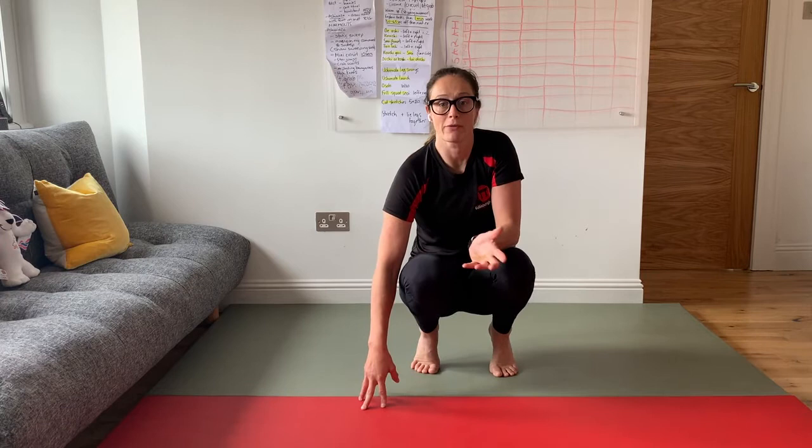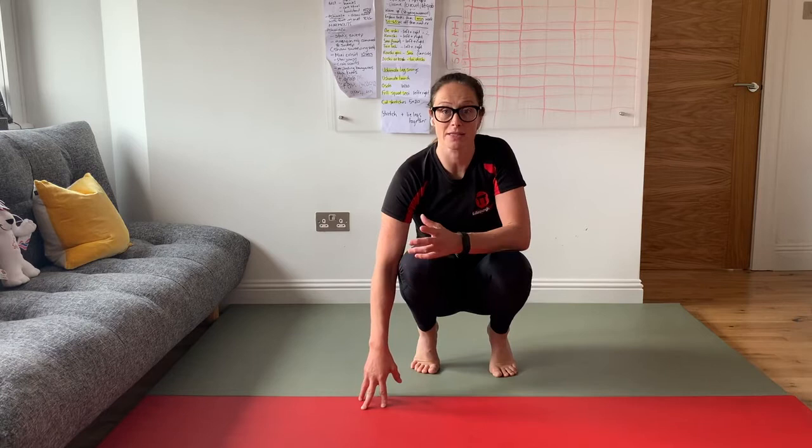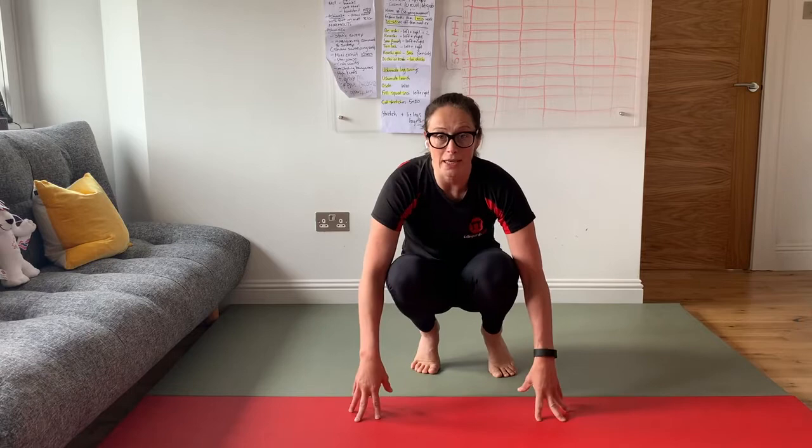Good morning everyone and welcome to Friday flexibility mobility session. This should only take 10 to 12 minutes max and there's going to be a few different exercises today, so let's get started straight away.